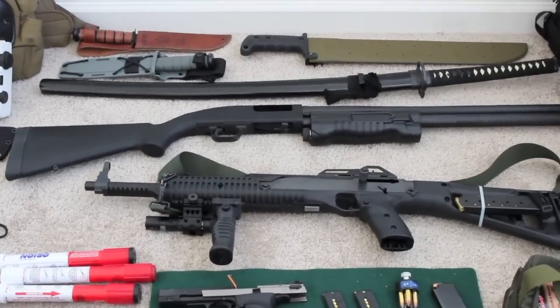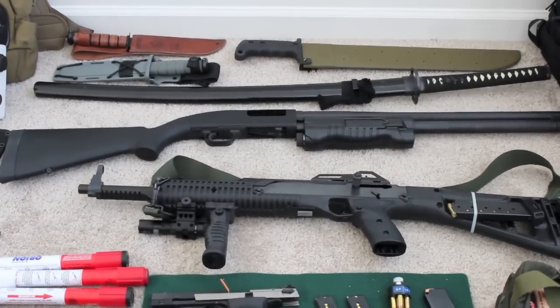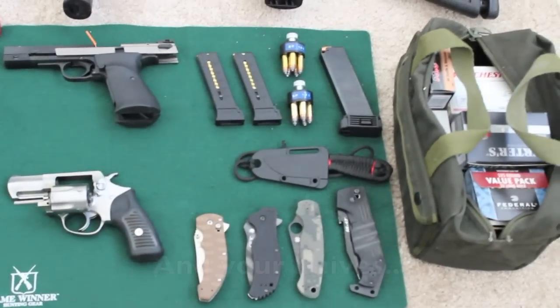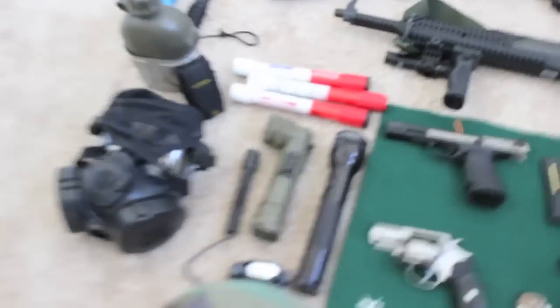Well, it's finally happened - the zombie apocalypse is here, but you're prepared. You've got your knives, your swords, your shotguns, tactical carbines, guns, and ammunition.